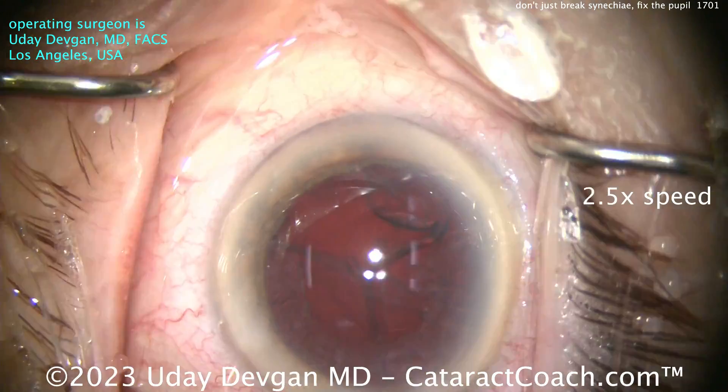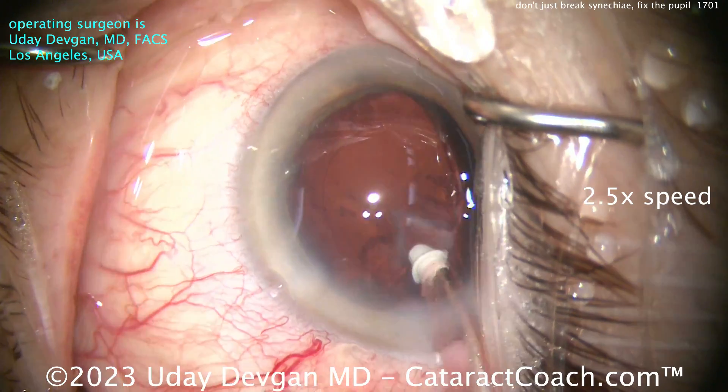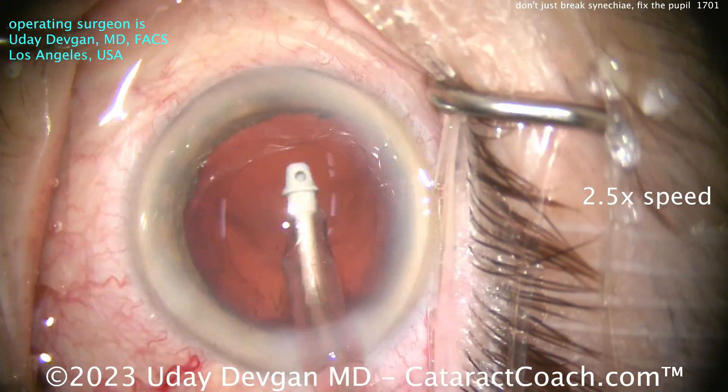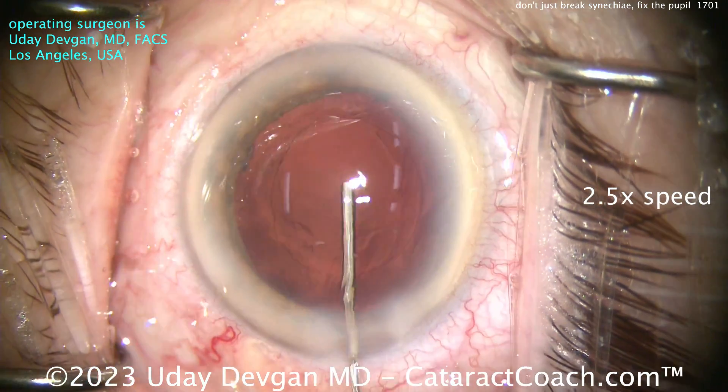This patient did have a prior history of uveitis, but had a nice quiet eye with no inflammation for about a year prior to the cataract surgery. We did pre-medicate with just topical steroids — prednisolone. We did not do any systemic steroids, and the patient did fine.